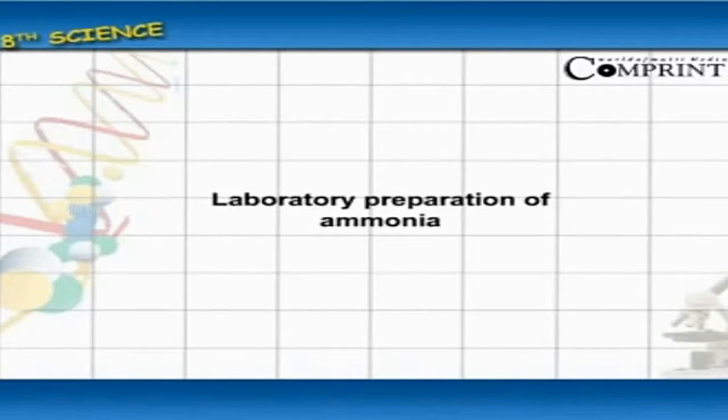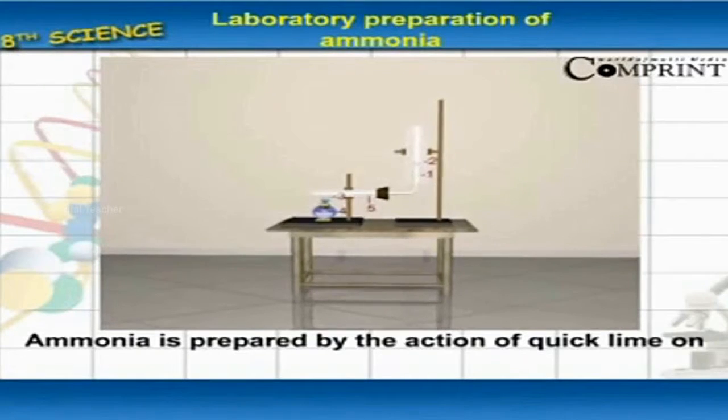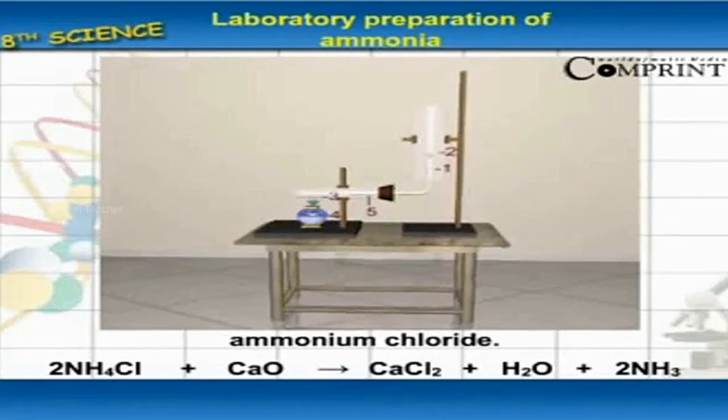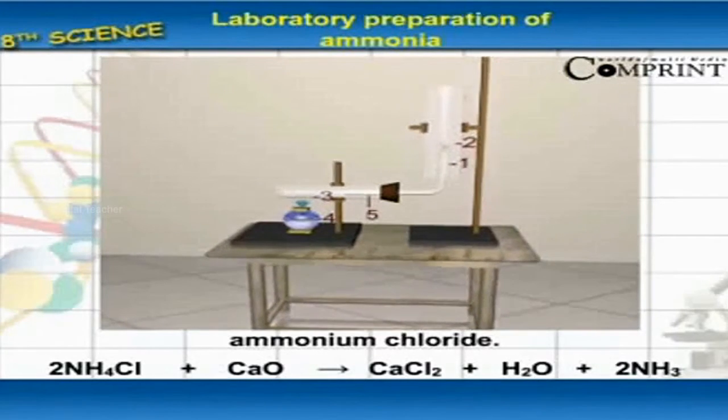Laboratory Preparation of Ammonia. Ammonia is prepared by the action of quick lime on ammonium chloride. The chemical equation is: 2 NH₄Cl + CaO gives CaCl₂ + H₂O + 2 NH₃.